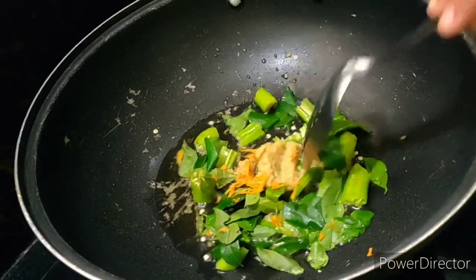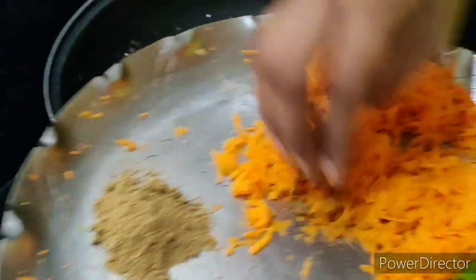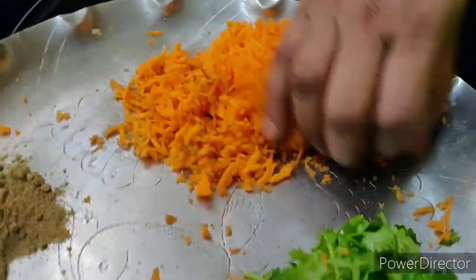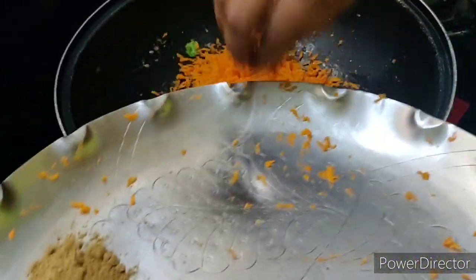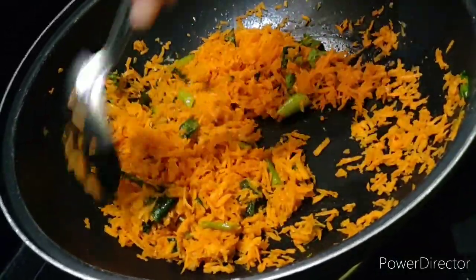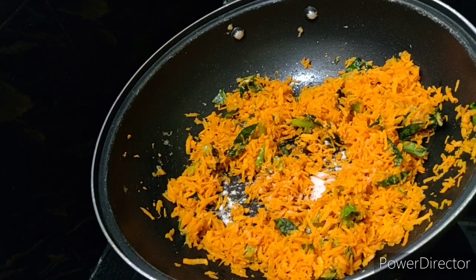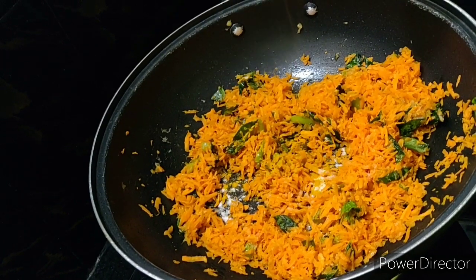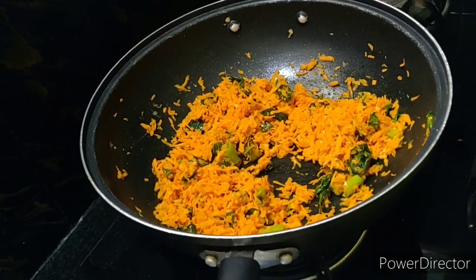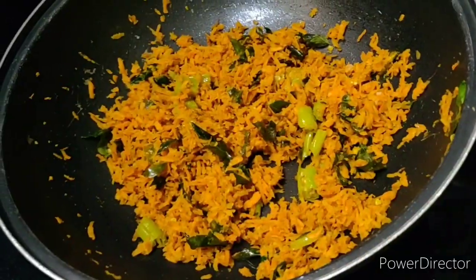Put the ginger garlic paste in a little bit of oil. Add the onion and sauté. Then add the green pepper and mix from the bottom. Now we shall put the cooked white rice into the pan.